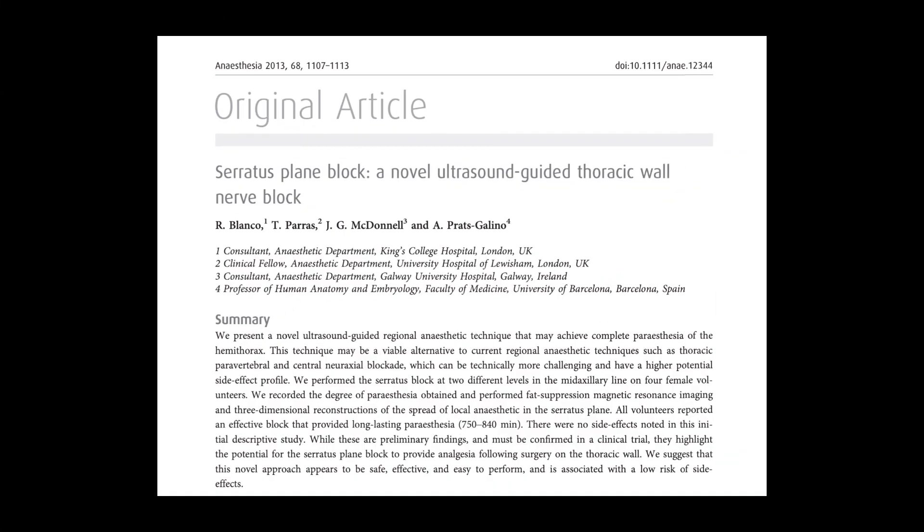but also important for early engagement with physiotherapy. It was first described by Blanco et al. in 2019 for chest wall surgeries. Since then this block has been used for multiple other indications, with pain from rib fractures being one of them.